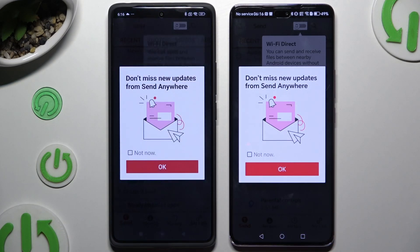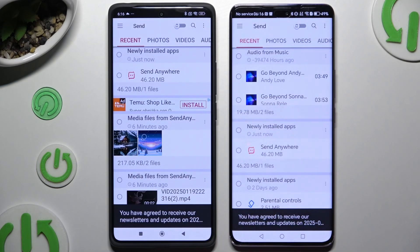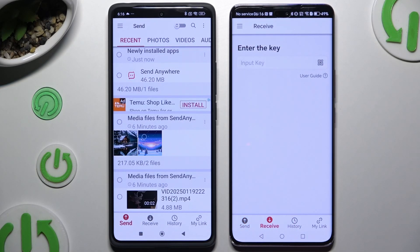Now select whatever you want in the popup and tap on your device's display. Then select Send at the bottom left corner on Xiaomi, and Receive right next to Send at the bottom on Honor.